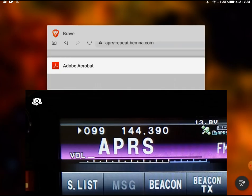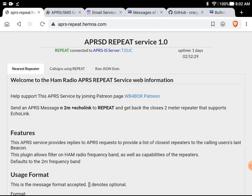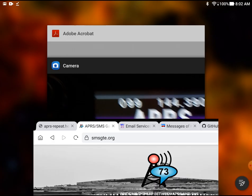So that's SMSGTE — a totally cool site. I use this all the time to talk to people who don't use radios. Well, they use radios — they're just not on our frequency. They're cell phones. Everything you want to know about SMSGTE is at smsgte.org. You'll need to set up an account there — it's free, but I'd really encourage you to make a small donation. All right, that's SMSGTE.